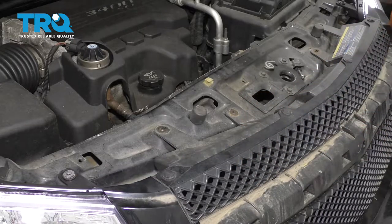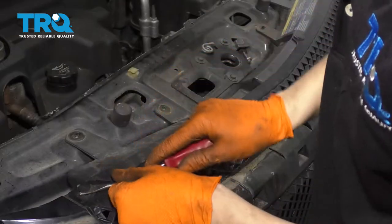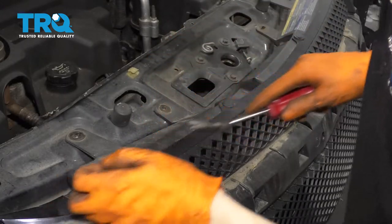And before I go too far, let's remove these push clips — pop out the center and then remove the rest of it.